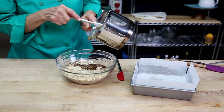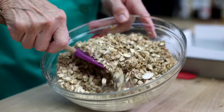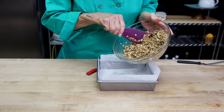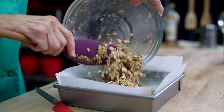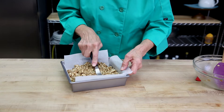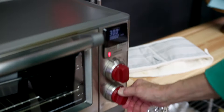Once it's cooked, take it off the heat and combine it with the oats and the almonds that have been toasted. Once everything is combined, pour it into a prepared square pan and press it down so that it's even. Then bake everything at 300°F for about 35 minutes.